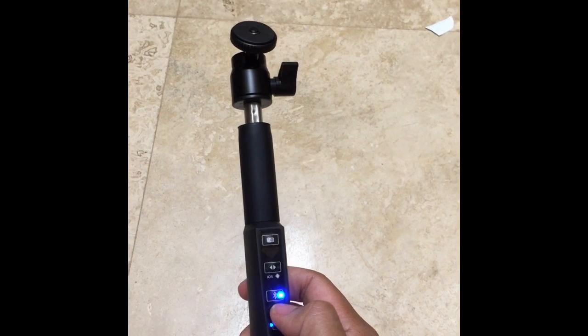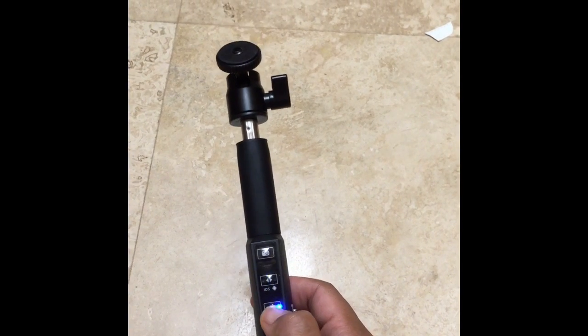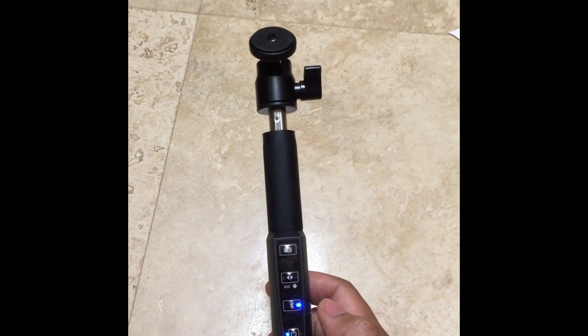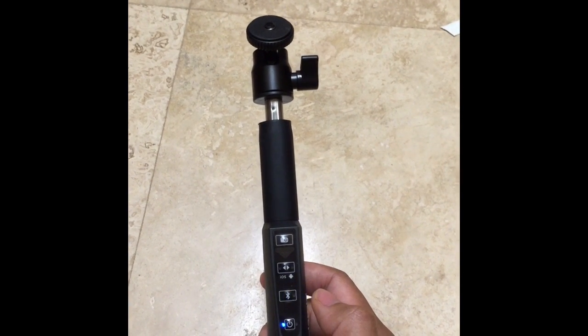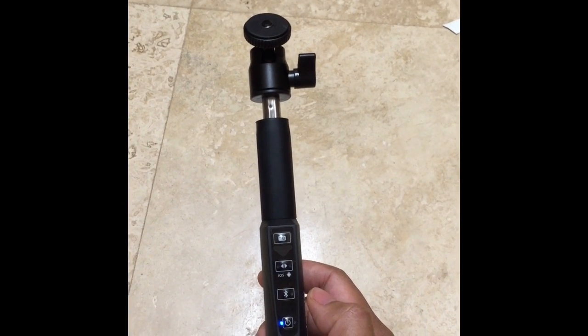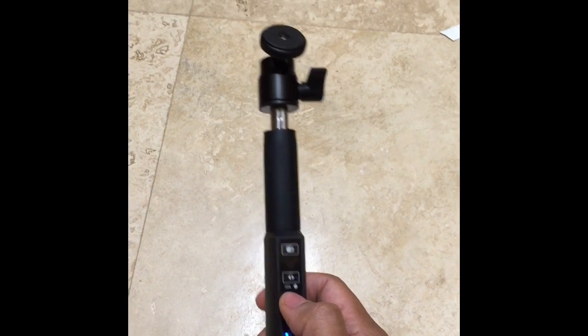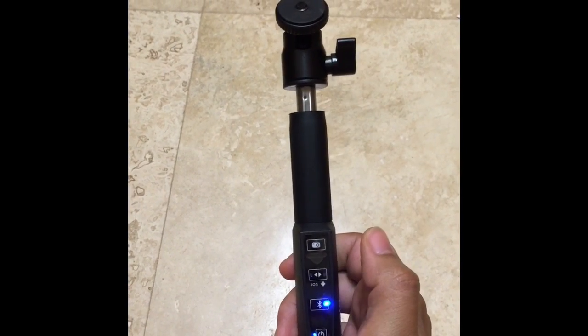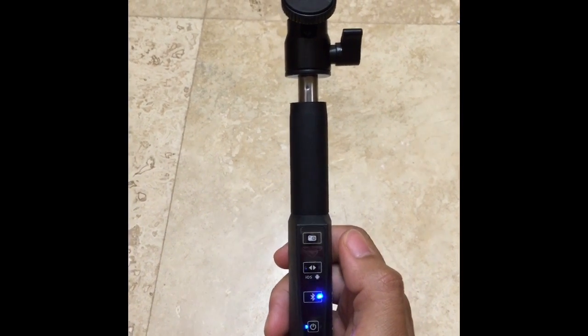It turns on. You activate the Bluetooth by pressing Bluetooth, and then you should go to your settings in your phone under Bluetooth and turn on the Polaroid once it's activated. And then when you're ready to shoot, you just click the camera button and it snaps a picture.